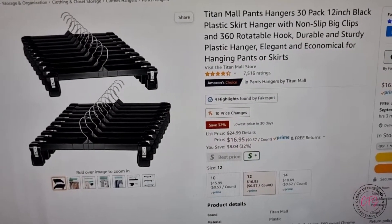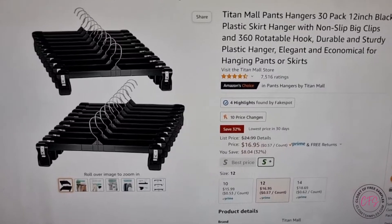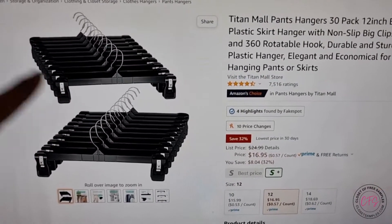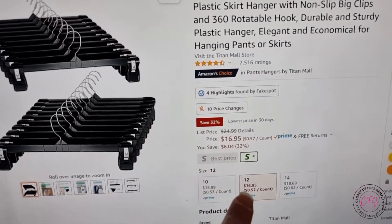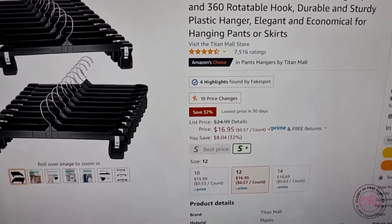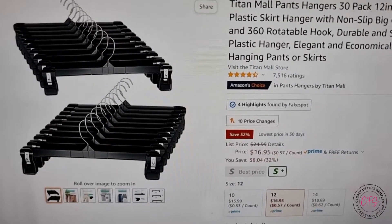Did you know you could get pants hangers off of Amazon? You know the ones you see in department stores, hanging up skirts, pants, things like that. Right here on Amazon, and pretty cheap — currently $16.95 for a pack of 12, which is what I went ahead and ordered. They're perfect for organizing your stuff if you don't want it folded up.